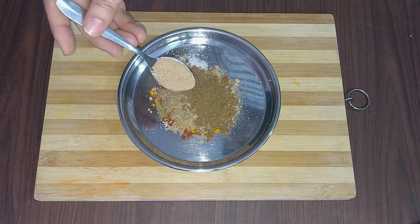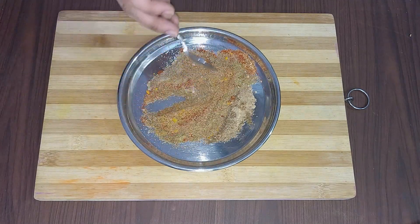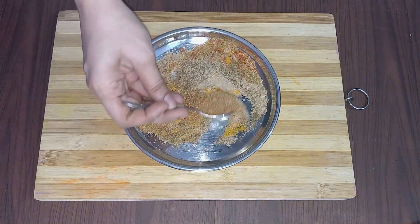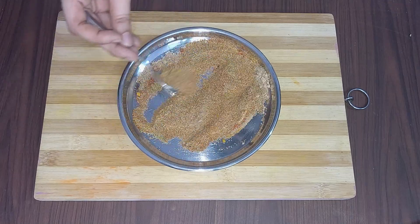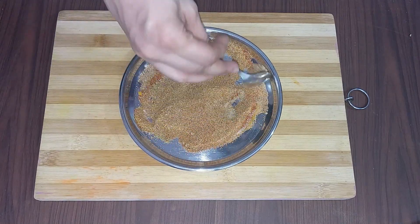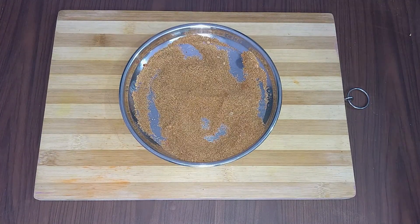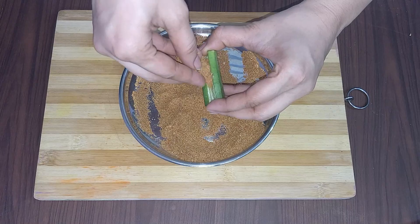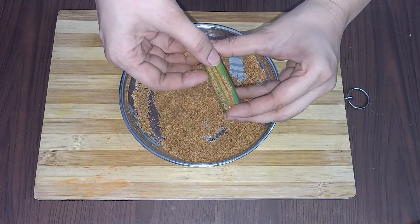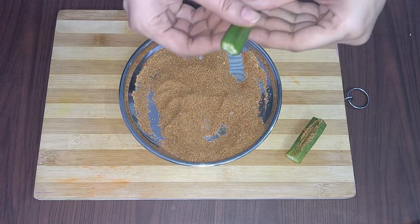1 teaspoon garlic powder. 1 teaspoon coriander powder. And about 2-3 tablespoons of oil. Add green chili and coriander as per your preference.